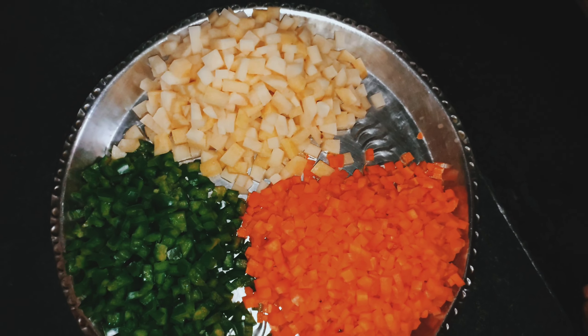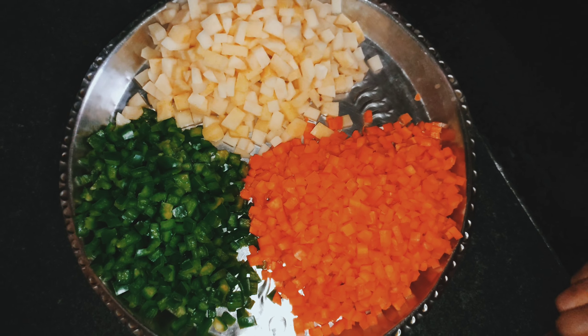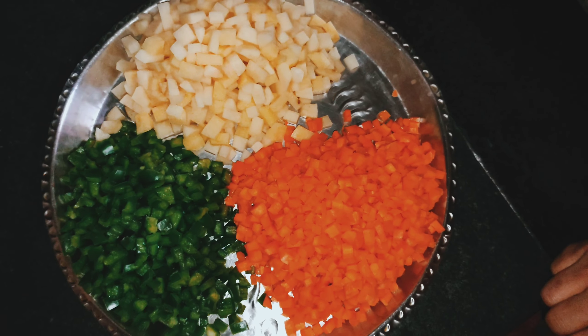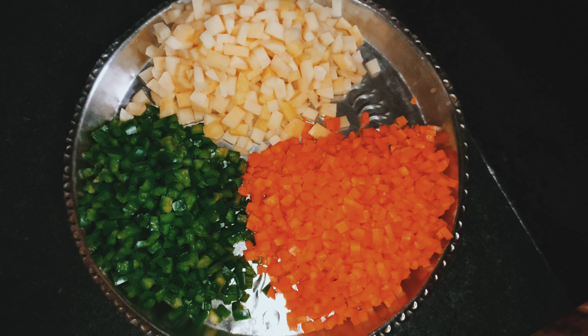Hello everyone! I am Srabani. I am going to share the recipe for you today.